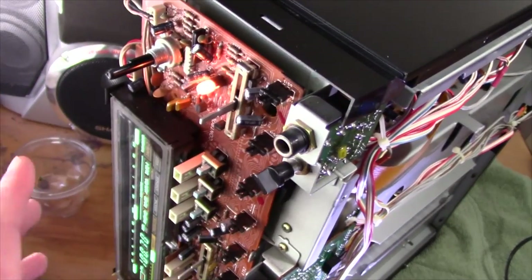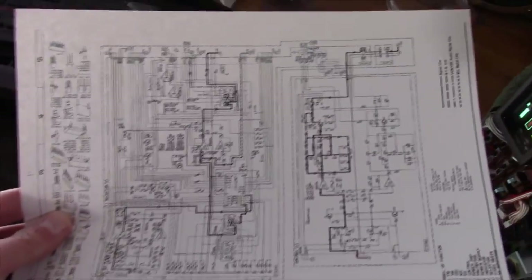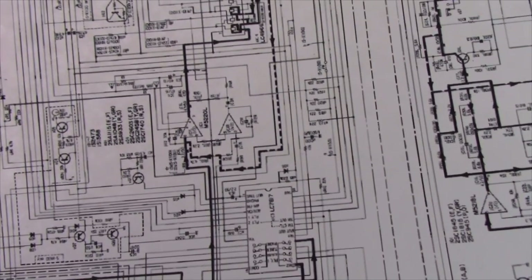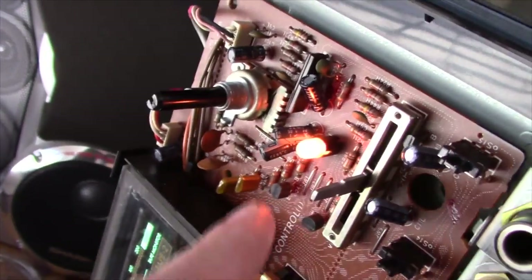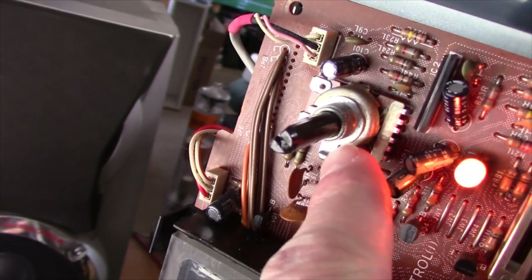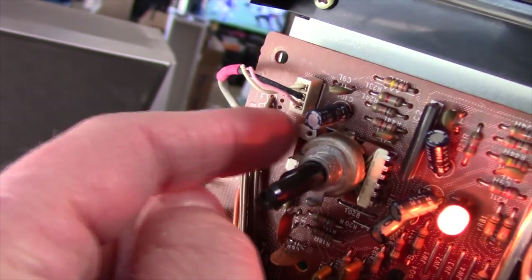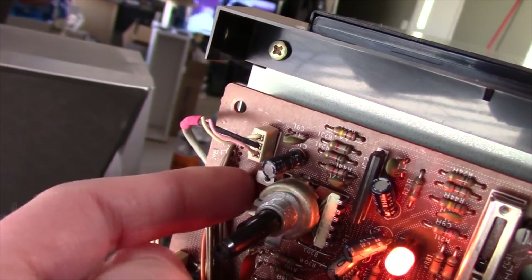I cleaned the potentiometer, took this all apart, and pulled it out as much as I could. I started tracing some stuff on here because whoever scanned in the service manual and schematic did a horrible job — I can't read the fine lettering, it's so blurry. What I found out is that the volume control outputs the left and right channels up here and the center is the common ground. I put the meter to both of them and they both have equal resistance all the way through the travel, so the problem is at least not this side of the potentiometer.